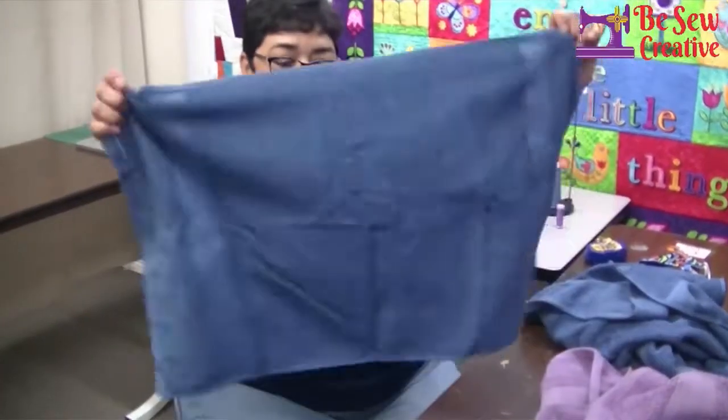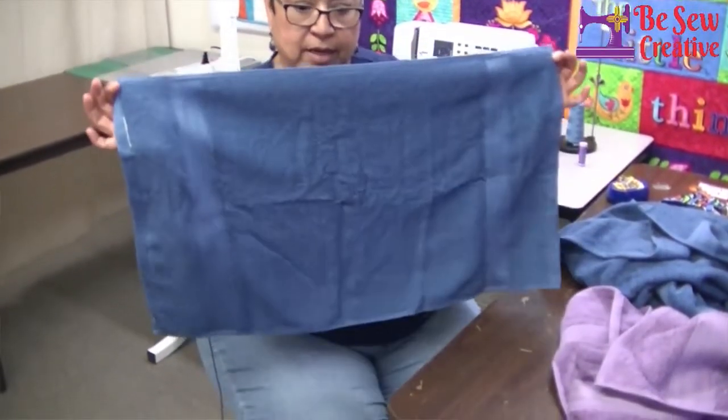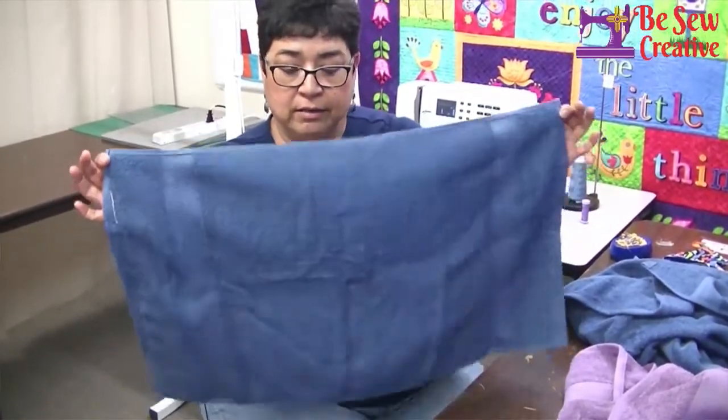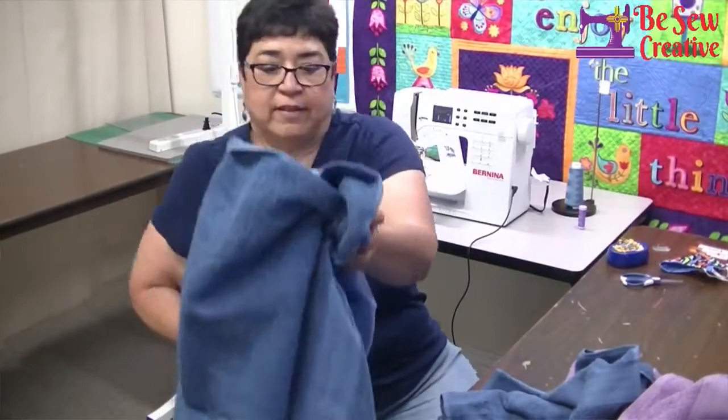To make it, I use a hand towel. The reason I use the hand towel is because it's a little bit bigger, and that way the child can use it longer. You can use a washcloth if you'd like. And then I use a bath size towel.